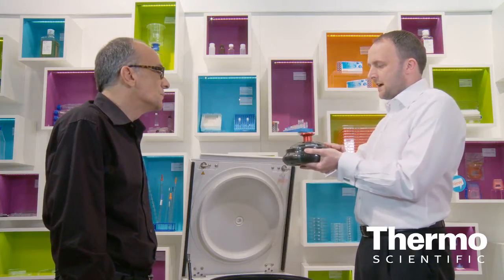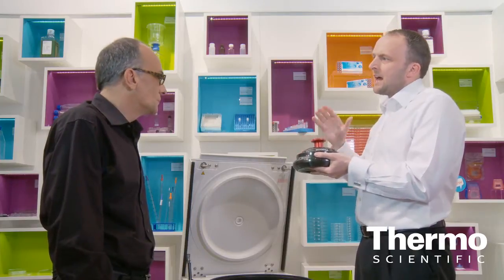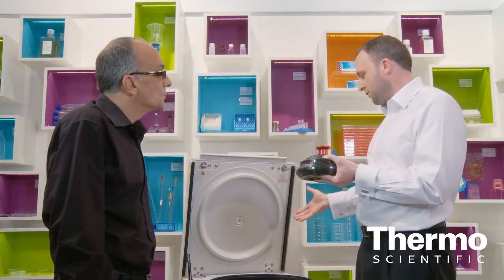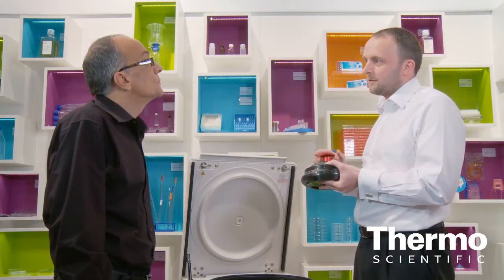This is a new design rotor with a dome-shaped lid that allows us to put spin columns into these machines and run them in a bench-top machine as well. And there is the special-use cell culture container.